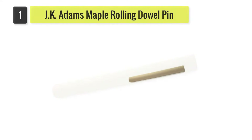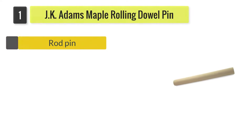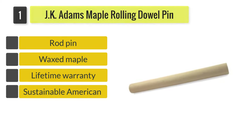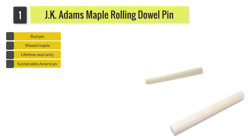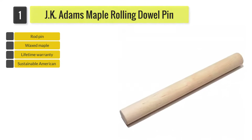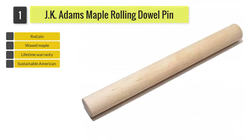Number one: the JK Adams Maple Rolling Dowel Pin. This pin is made from sustainably grown North American maple which has been waxed. This US-made pin is a generous 19 inches long and two inches wide.